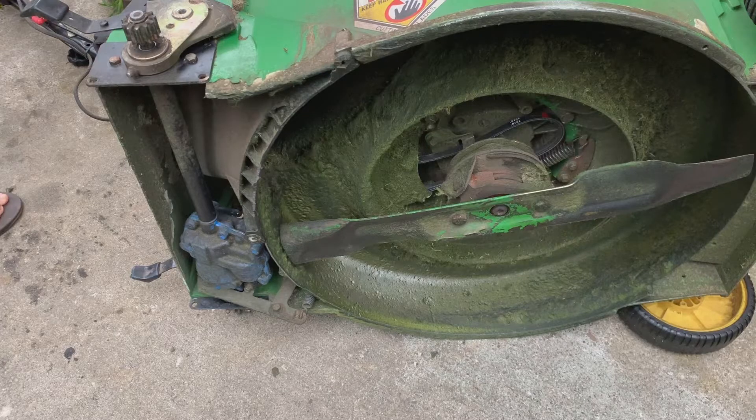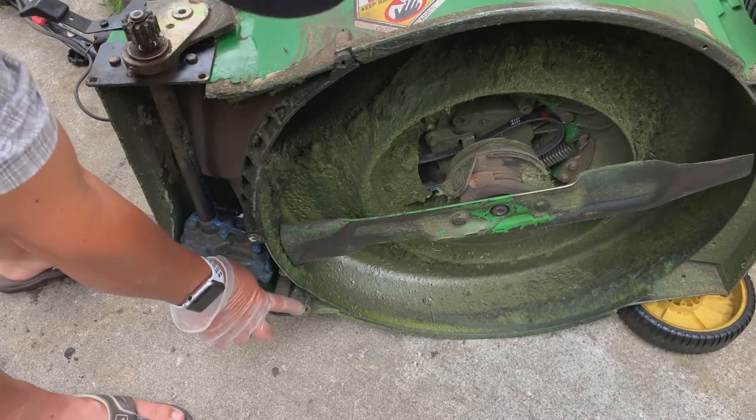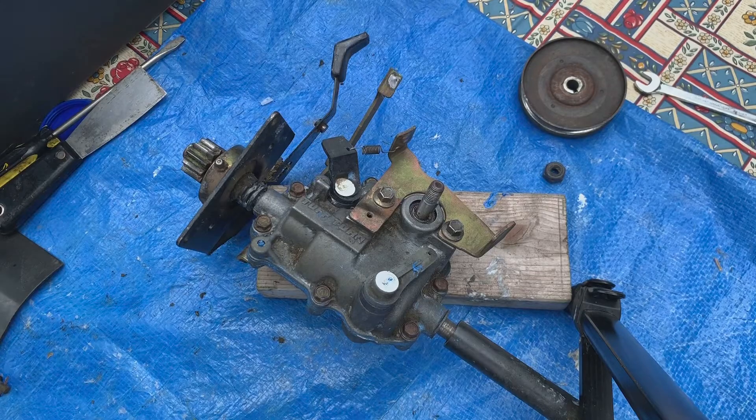You will also need to disconnect the transmission clutch cable spring from the control arm in front of the transmission under the mower deck. Here's the transmission off the mower.